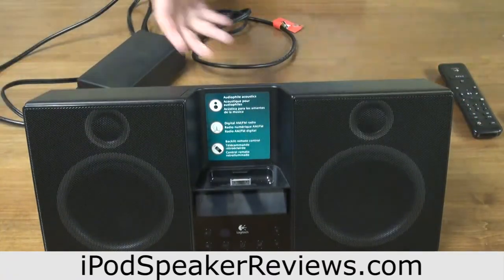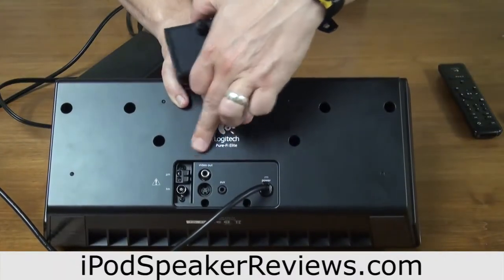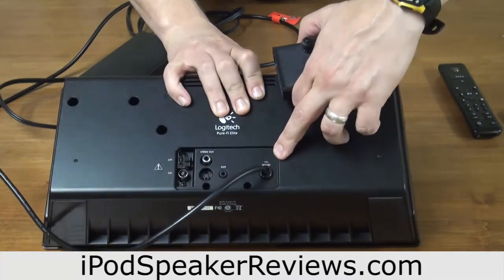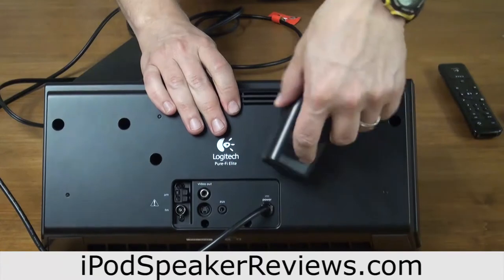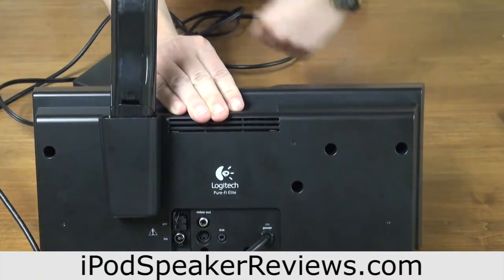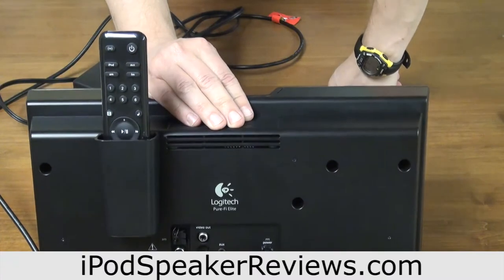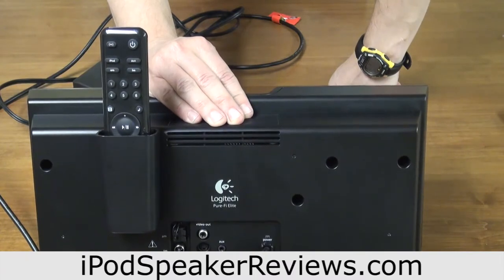On the back here we have the AM/FM antenna, we have the video out, we have an auxiliary in, and that's where the power hooks in. Here is the cup or the holder for the remote control — that just slides into two of those holes right there and you can put your remote in there like such. I'm not sure; it's okay, but I have a feeling this might get loose over time and my remotes just end up in a junk drawer anyway.